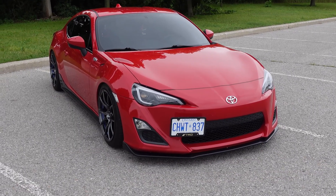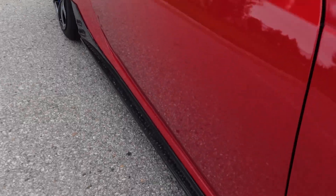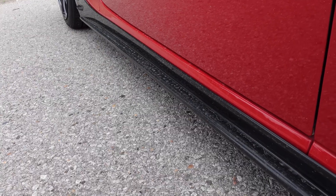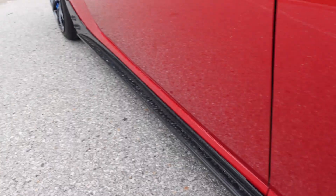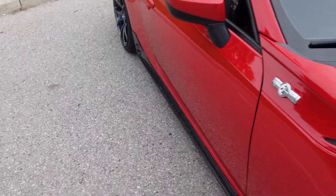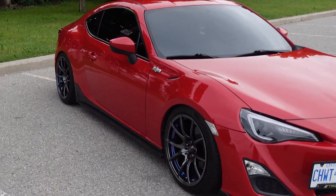The car is extremely dirty right now, let me get a little close up — it doesn't really show well on camera, but if you guys look at the side skirts over here, it's literally caked in dirt and pretty much covered all in dirt. I didn't wash the car because it's cloudy outside and there's like a 70% chance of rain, so there's not really a point. But let's go ahead and talk about the diffuser.